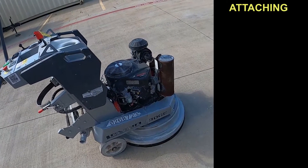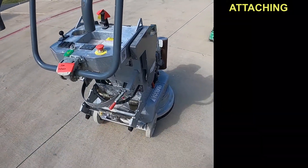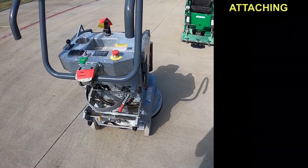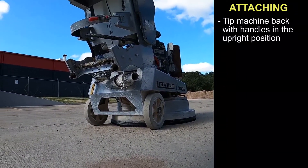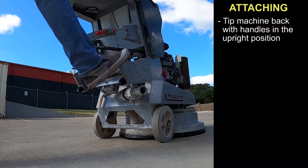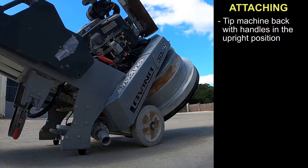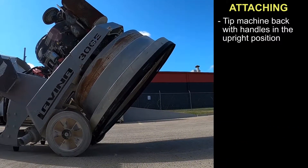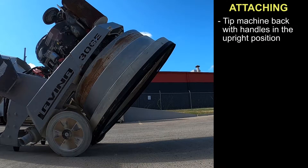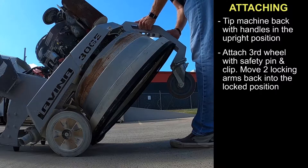Attaching the third wheel to the 30 GE grinder. The third wheel makes it much easier and safer to move the machine around. Simply tip the machine back with the handles in the upright position using the foot pin. Then you will attach your safety wheel, your third wheel.